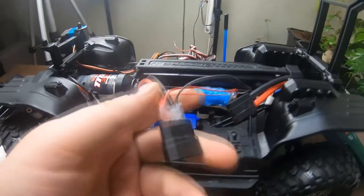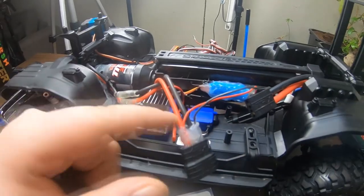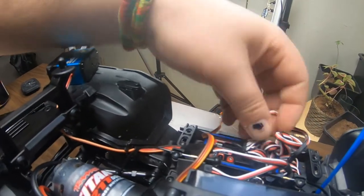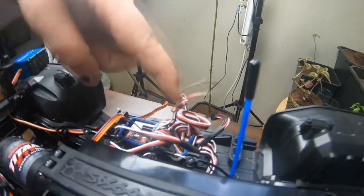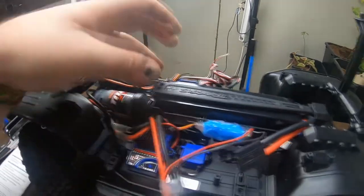I can show you a little bit of what we have done. We've plugged the BEC directly to the plus and minus on the ESC. We took the ESC cord and pushed out the red wire from there, because if you have two red wires they're going to interfere with each other and that's not a good thing.